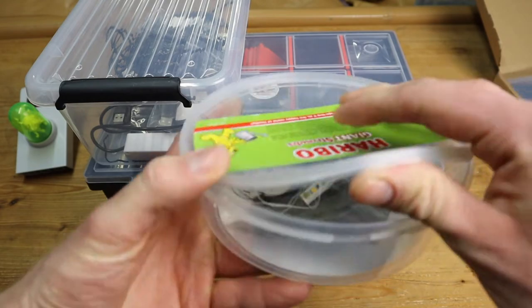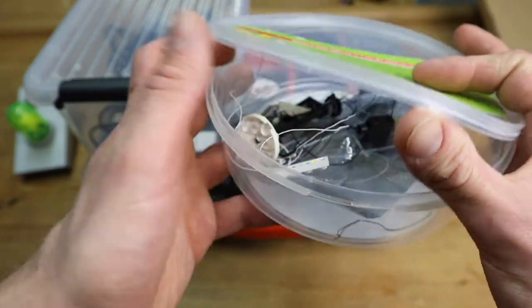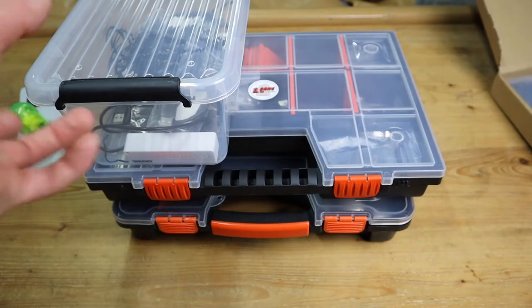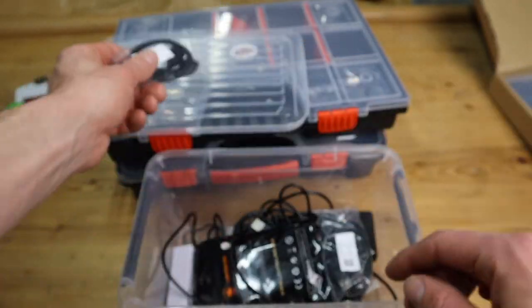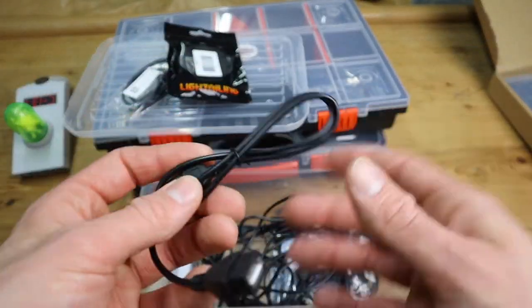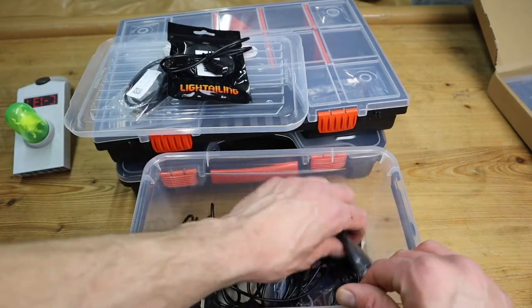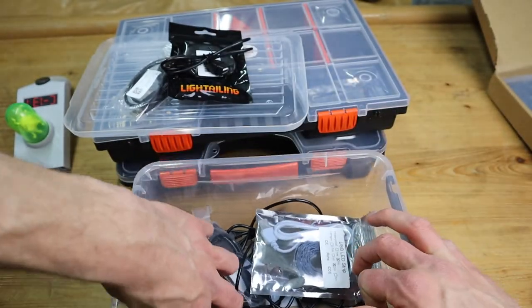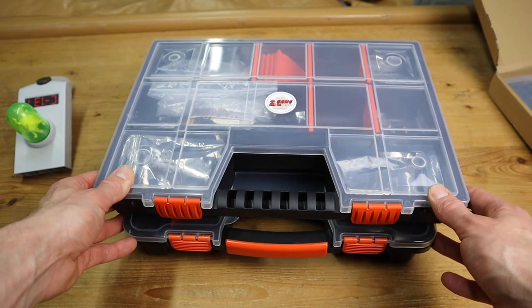Starting with this little candy bin here — this is what I like to call the 'light kit graveyard,' for all of our fallen soldiers, all lighting accessories with snapped cables awaiting to be fixed. Then the next box has a bunch of USB accessories — like a USB splitter, a splitter with five USB outputs, and some extension cables from AliExpress that are only about 60 cents each. We've also got a little UV light with a USB fixture and a power bank.